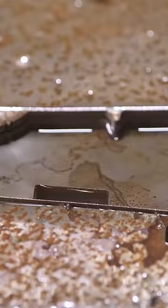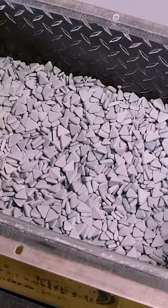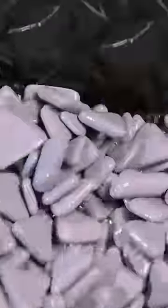Next, the blades are transferred to a vibratory tumbler. The tumbler is filled with triangular ceramic stones and a soapy solution. For several hours, the vibrating stones smooth and clean the blades.